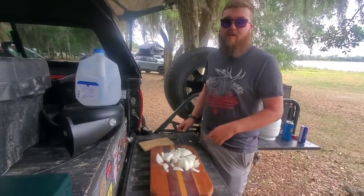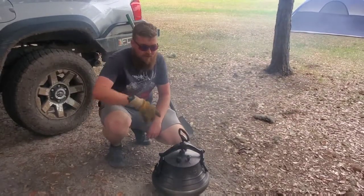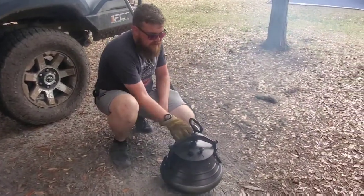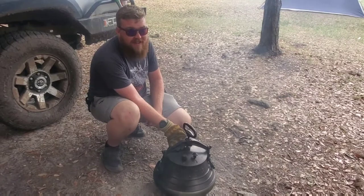Our onions are all ready to go. I just pulled the Mengrill pressure cooker off the fire from the water boiling, so now we're going to go ahead and lift up the steam release valves and release some of the steam to depressurize it before we open it up and drain out the water from the inside.